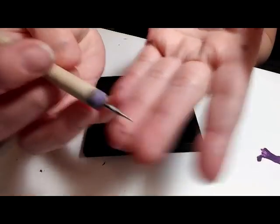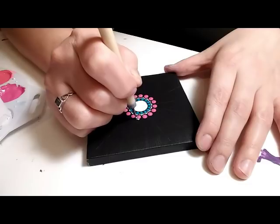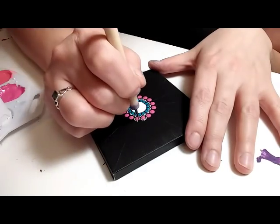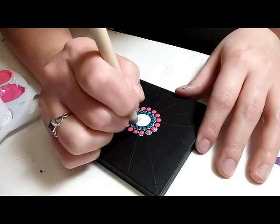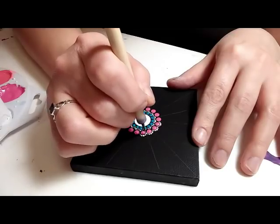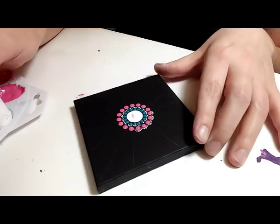Again I'm going to grab my size one nail stylus dotting tool and do the same thing: starting with the outside center edge, dot it, then walk your dots down one side, then redip it and dot that same first dot again, and then walk it down the other side — all the way around to each one of those dots.